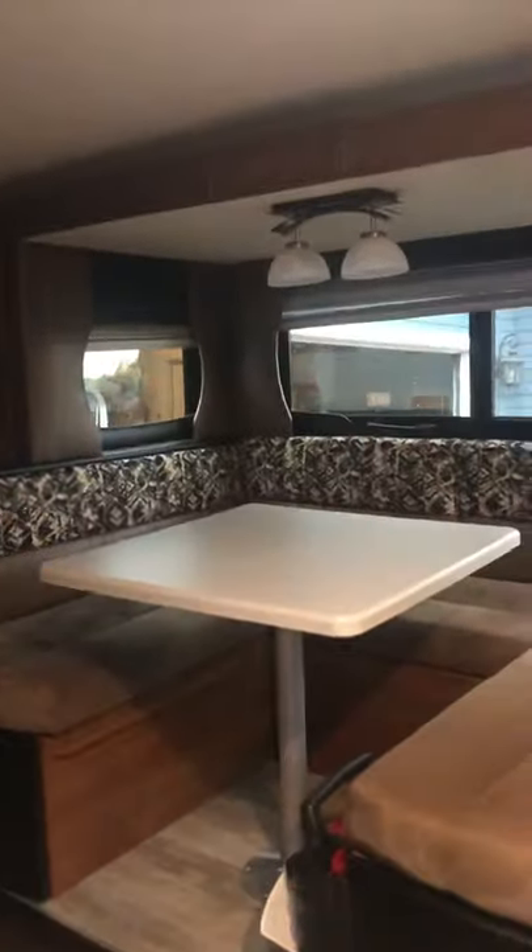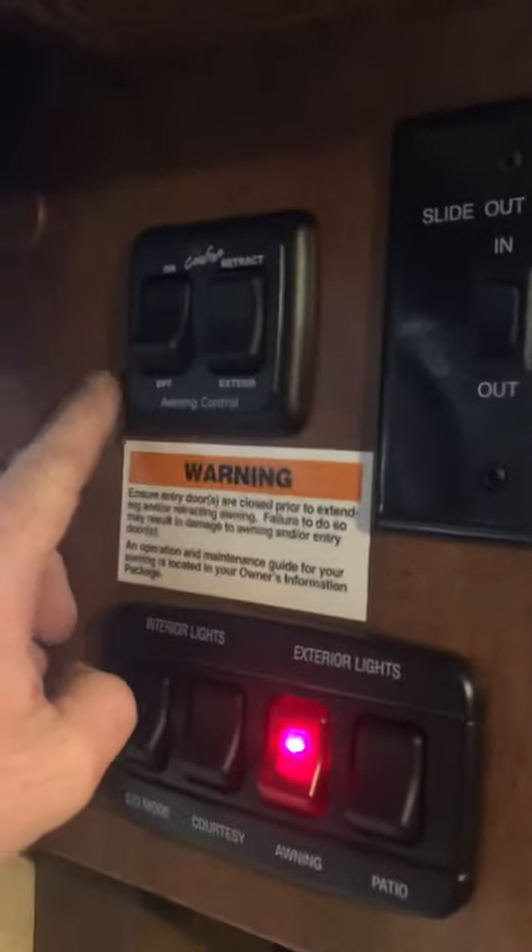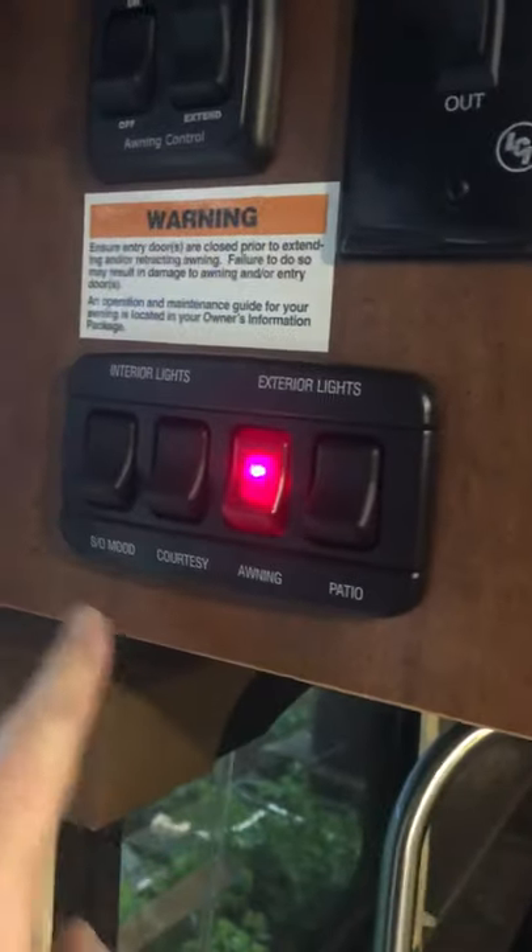You can comfortably sit six people at this table here. This also will slide down here onto these railings — you just detach it and put it down. The cushions come off from here and go into a full-size bed, or a queen-size bed actually, I believe. Get some lights going on here from our control panel. I have my awning, this is my slide-out, my lights.